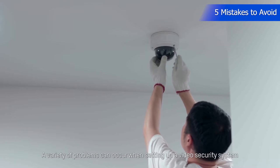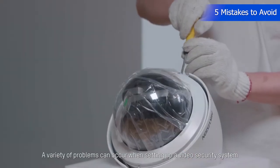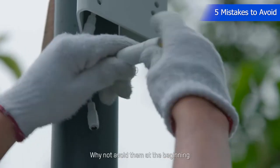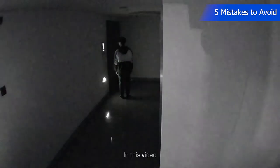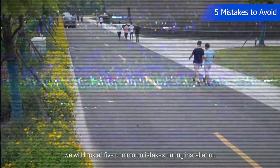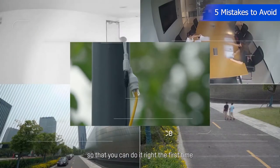A variety of problems can occur when setting up a video security system, costing extra time and money. Why not avoid them at the beginning? In this video, we will look at 5 common mistakes during installation, so that you can do it right the first time.